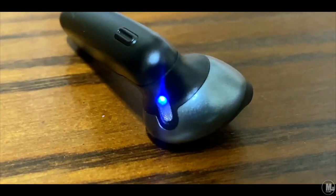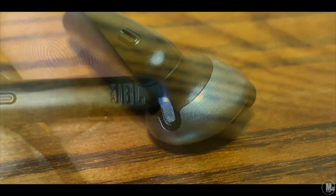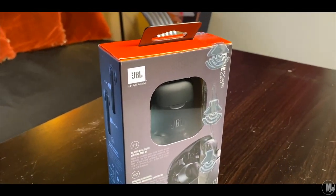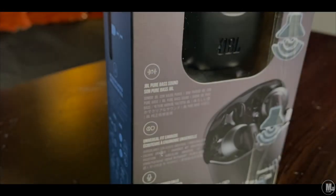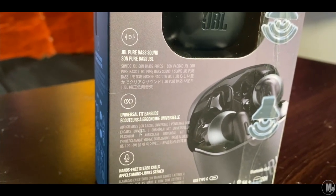Now, on to the main star of the show — the JBL Tune 225 wireless earphones. How do these match up to the JBL name? I would tell you straight up and blunt: they do not match up at all. It's a shame that these are called JBLs.